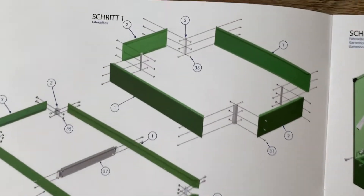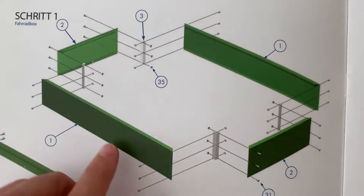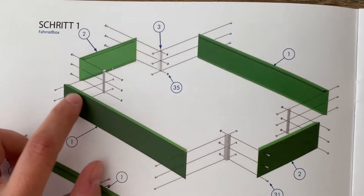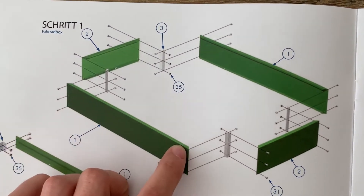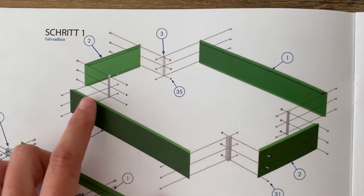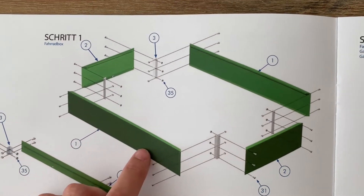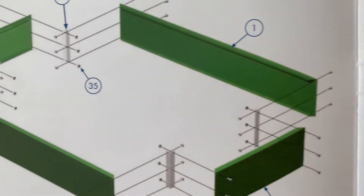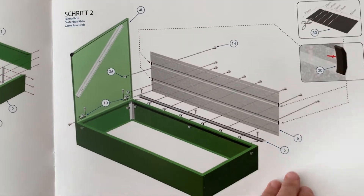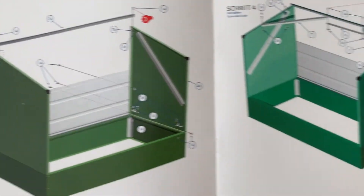Sometimes I wish they would have had a bit more detail in the drawings because here it's kind of hard to see which side needs to be on top and which on the bottom — the top side has three holes and the bottom side only had two little holes. And in this drawing it's impossible to see that. In a couple of other things I noticed that a bit more zoomed-in version would be helpful.